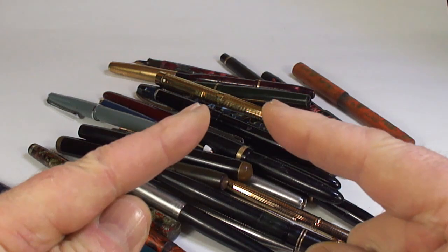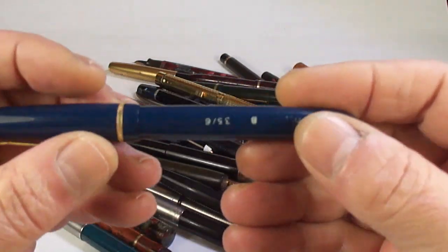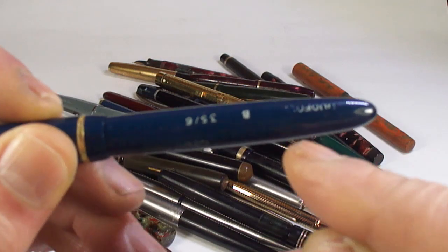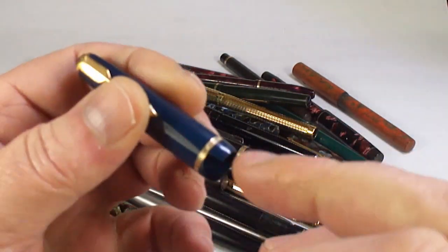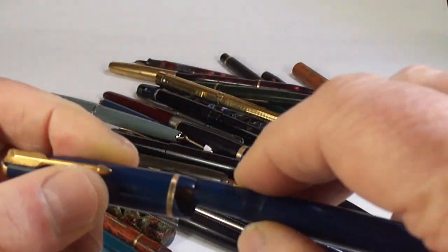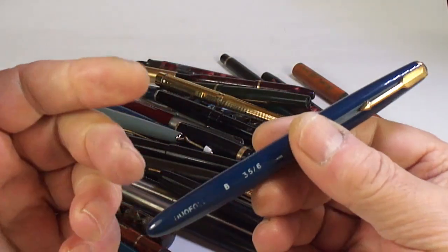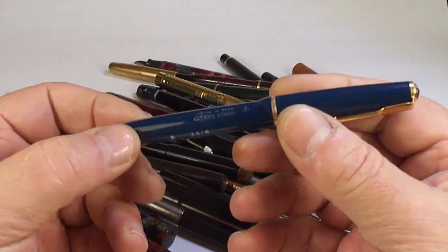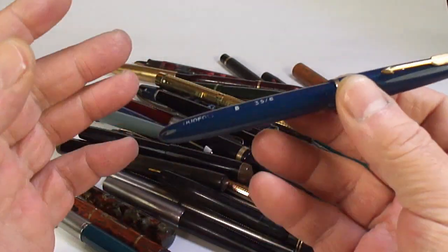Actually I've got some more for you. Here are some more pens in no particular order. A Parker Duofold — still got the original chalk marks in blue. I've just noticed it's got a great big crack in the cap there. That's another thing about going on pen hunts — we're walking around quickly trying to find stuff, and sometimes we don't get a chance to take a very good look at pens.